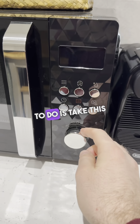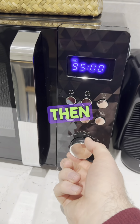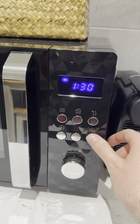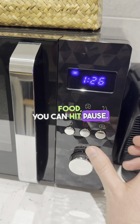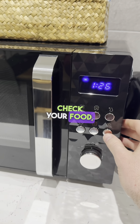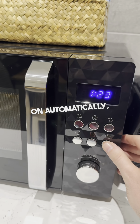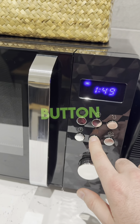For the microwave, take the dial and turn to the left, then turn to the right to your desired time — so one minute 30 seconds, for example. Press the start button. If you want to check the food, hit pause and pull the door open, then press start again. If you want to add 30 seconds on automatically, press this button. If you want to cancel completely, just press this button twice.